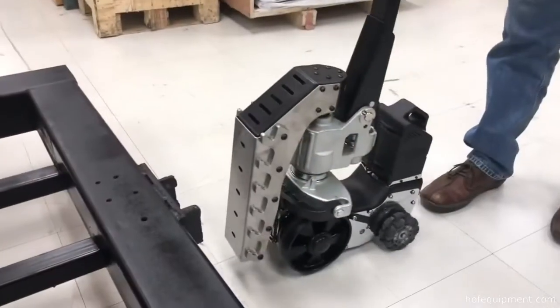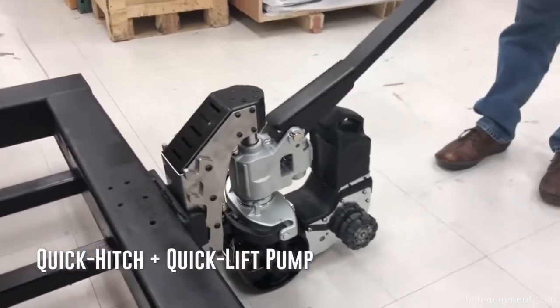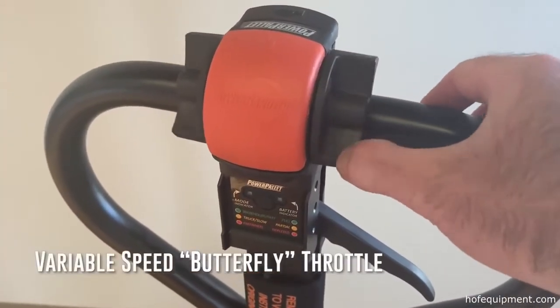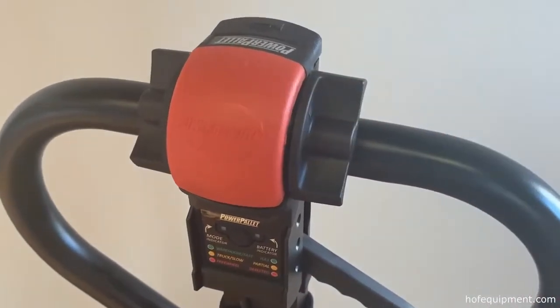The Power Cart H handle, attached to the quick lift pump system, helps operators get in and move heavy loads fast and easy. The controls for the Power Cart H offer exceptional maneuverability in tight spaces thanks to the variable forward and reverse operation.